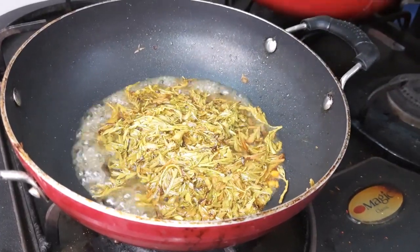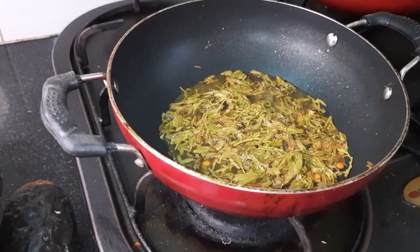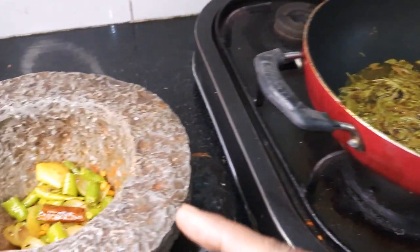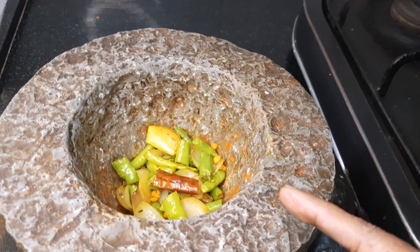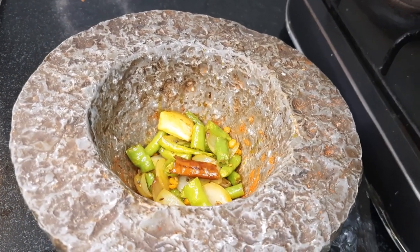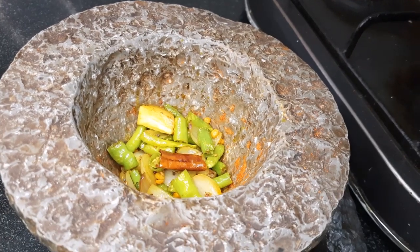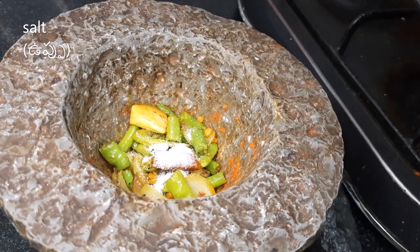Let's cook for 2 minutes in the pot. Let's add a little salt and cook for 3 minutes.